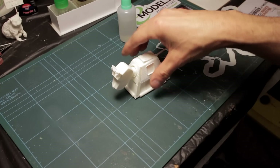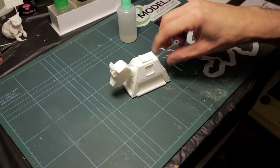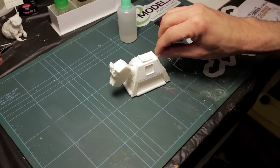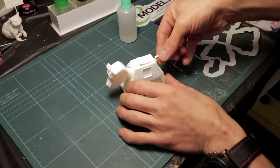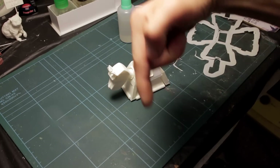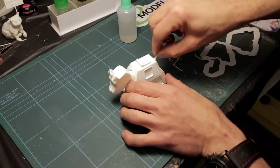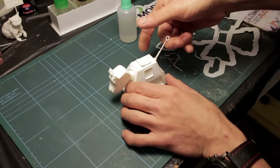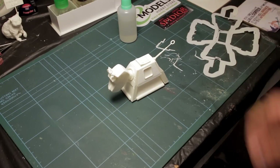The whole print took about six hours and was printed at a 0.2mm layer height. I will put all of the settings in the description below the video, so if you have a look down there you'll see all the Cura settings that were used. That tail is actually a little bit loose — I might end up either gluing that or reprinting it.